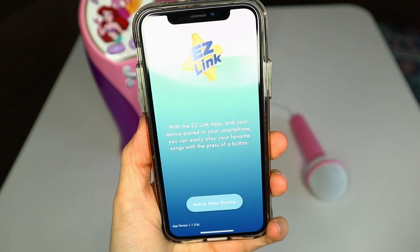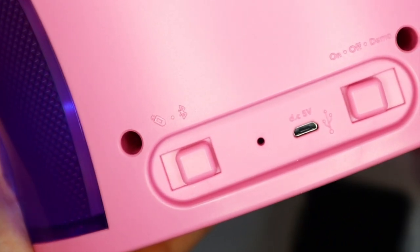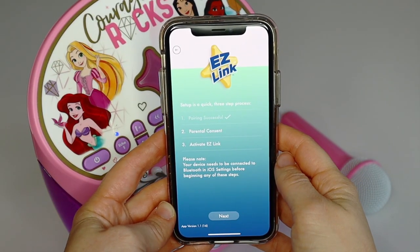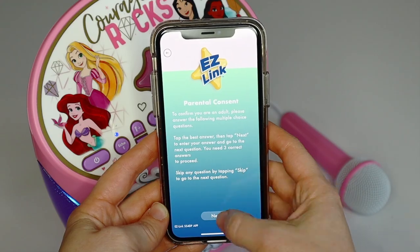Next, slide the mode switch on the back of the karaoke machine to Bluetooth mode. Open up the app and follow the setup in the EasyLink setup app and complete setup.